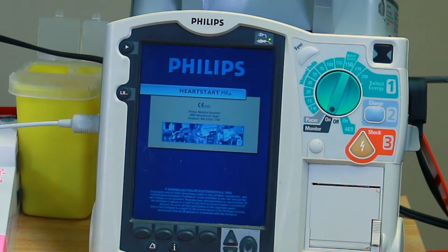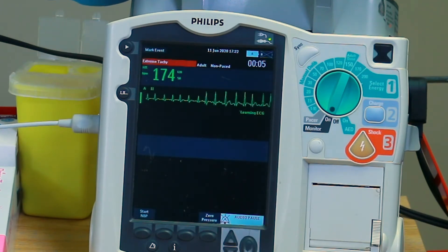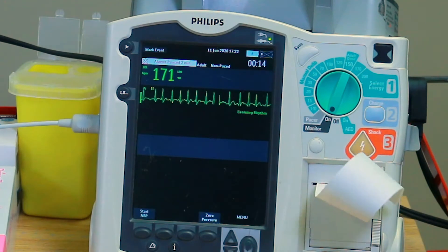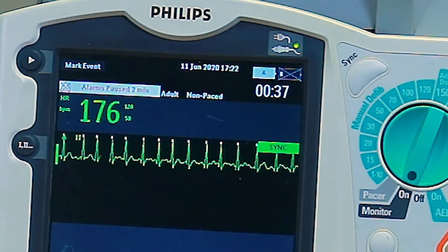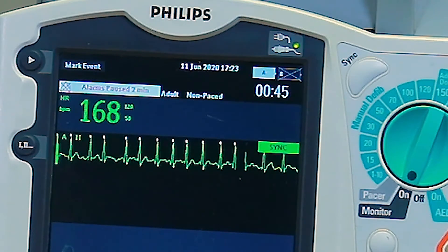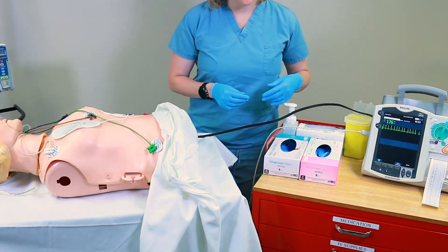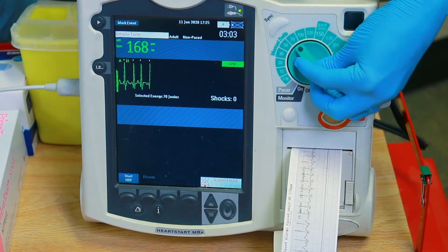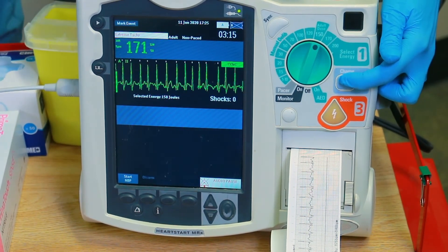Turn on the defibrillator to the monitor setting. Press the sync button and ensure candling above the R-wave is visualized. Call all necessary team members to the bedside as per unit policy and, when ready, administer medications to the patient for sedation and pain control. Turn the defibrillator to the ordered dose of electricity, usually 150 to 200 joules for an average adult dose. Then press the charge button to charge the defibrillator with the selected energy.